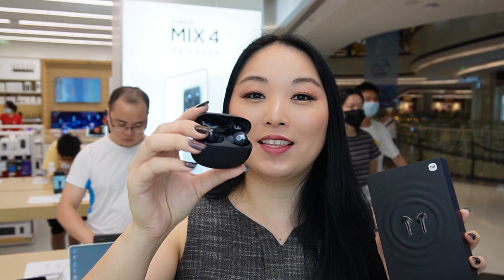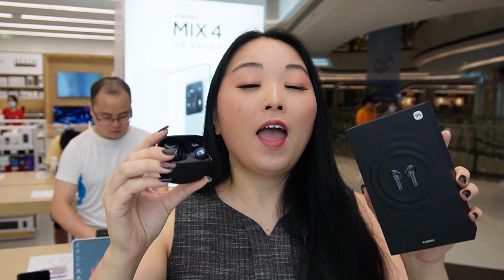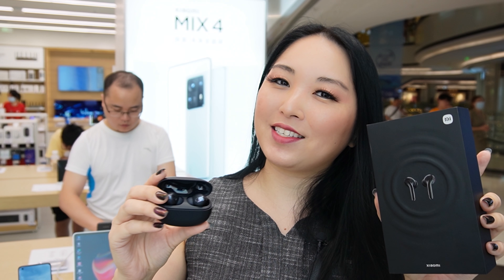Please let me know what you think about this new earphone from Xiaomi, and don't forget to check the other videos. See you in the next video, bye bye!